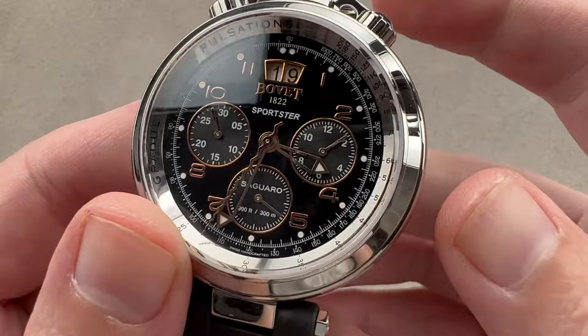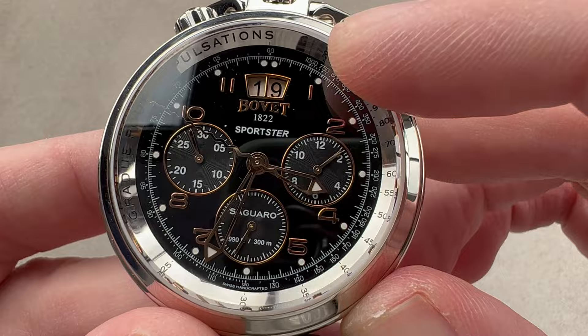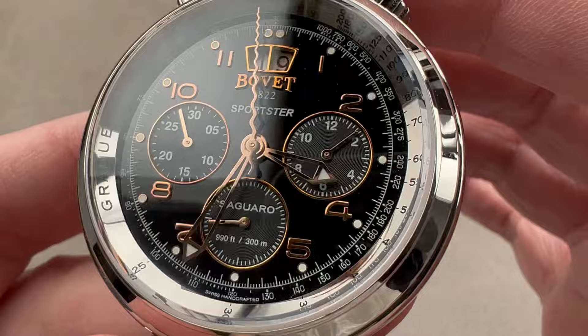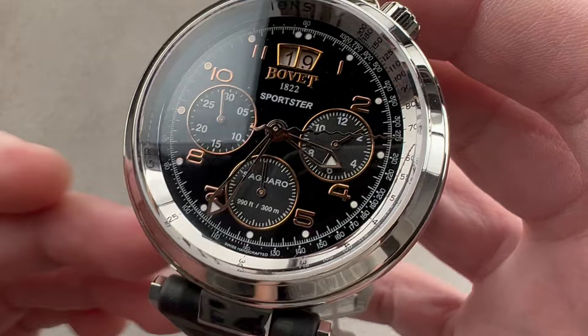The timepiece features a double scale. There's a polished pulsation scale outboard — so you can, in 15 pulses, rapidly gain the pulse-per-minute rate of your patient if you're a doctor. Inboard of that there's a tachymeter scale, which can be used along with the serpentine seconds hand of the chronograph to reveal the speed of an object, such as a race car, across a kilometer. The dial is hand-buffed, multi-step black lacquer, rich and lustrous like enamel. We have polished red frames for the date, which is double digit, as well as your chronograph minutes, running seconds, and chronograph hours.